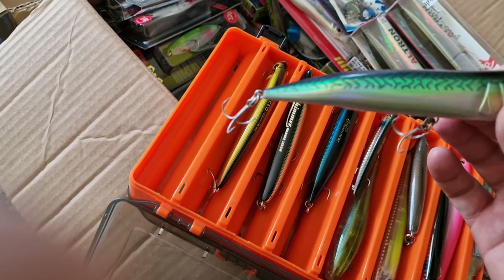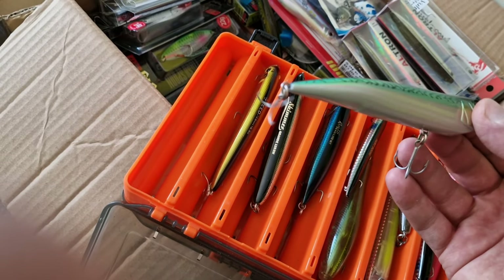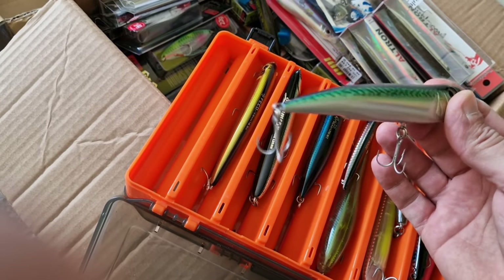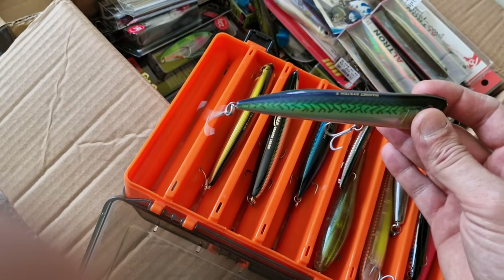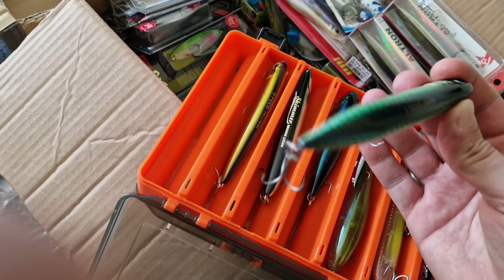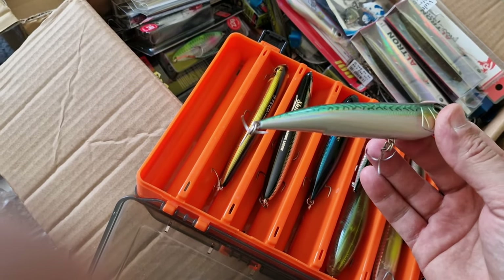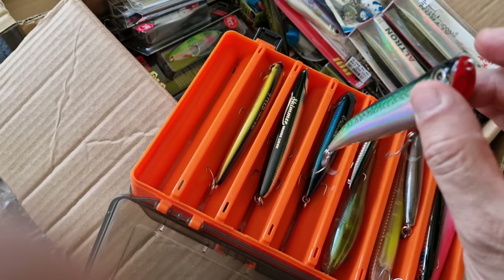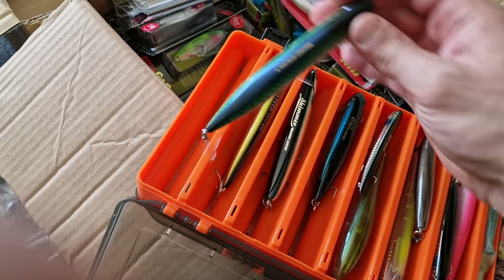This is probably one of the best poppers, if I can say that. I have seen this lure selling for 70 to 100 pounds on eBay because it's discontinued and very hard to find.